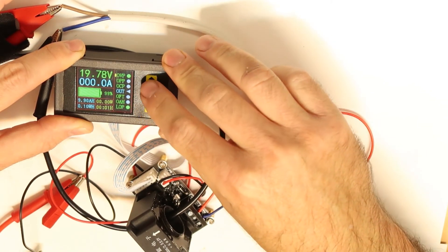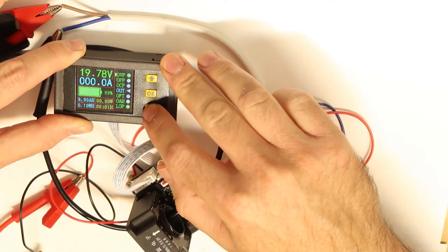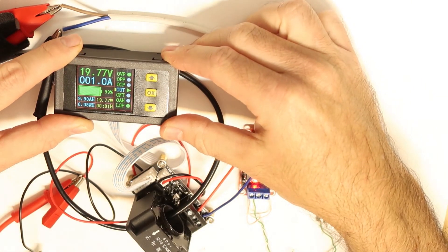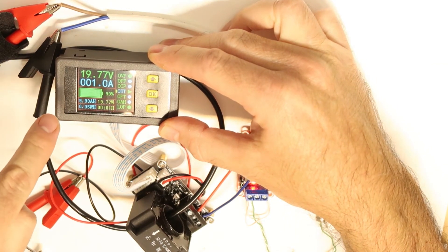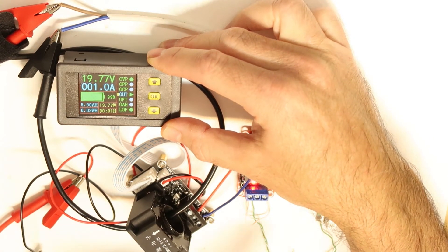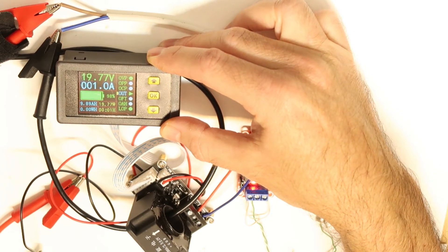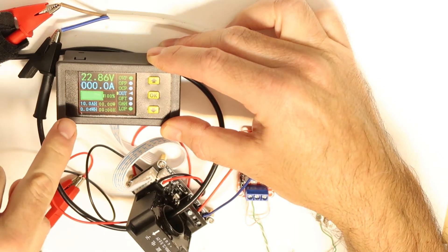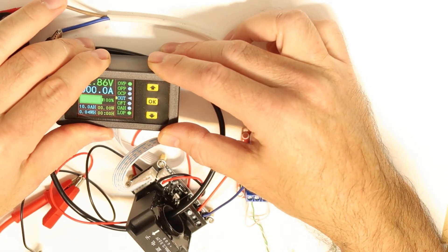I'm pressing OK to apply the over-voltage protection, then going to output and enabling the current. Everything looks okay at 20 volts. Now I'll set the power supply to 23 volts, which is above the over-voltage threshold, and it should disconnect the power — you'll hear the relay click. Moving to channel 1, setting 23 volts — click — disconnected! It works.